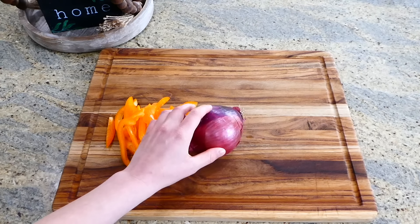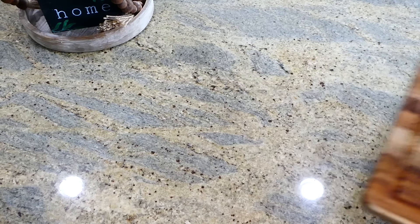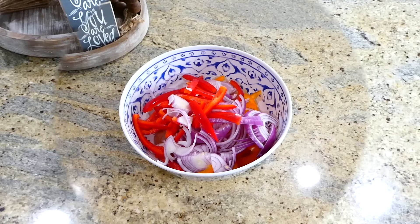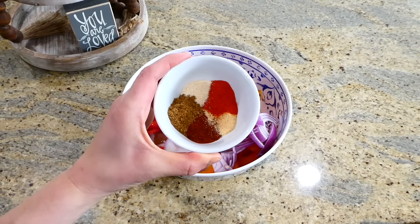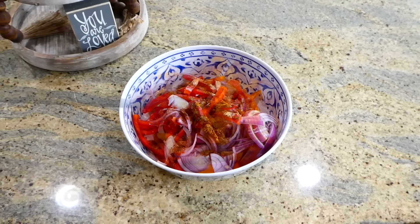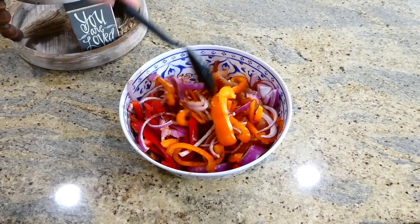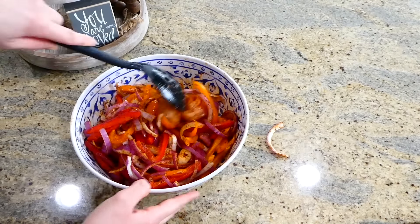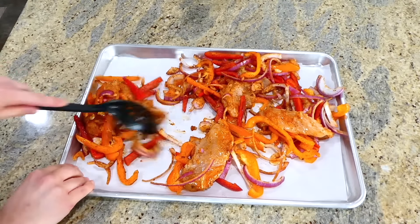I have to show you how to make these chicken fajitas - I really think you'd enjoy this recipe. I'm starting out by slicing one yellow pepper, one red onion, and one red bell pepper into smaller pieces. In my medium-sized bowl I have about a pound of chicken tenderloins. I'm adding all the vegetables right on top of the tenderloins, then drizzling with about three tablespoons of olive oil. The seasonings are just a dash of salt and pepper, three teaspoons of chili powder, and a half teaspoon each of garlic powder, onion powder, cumin, and paprika. Lastly, I added the juice from half a lime.